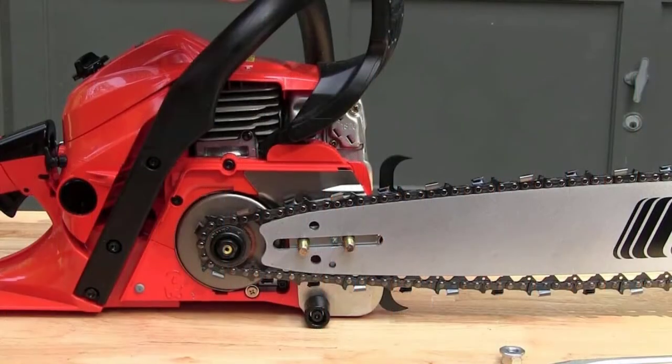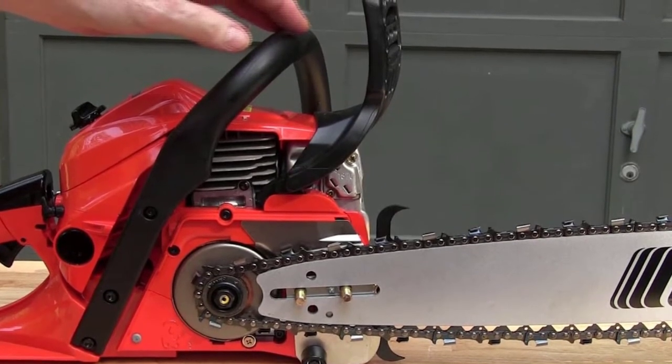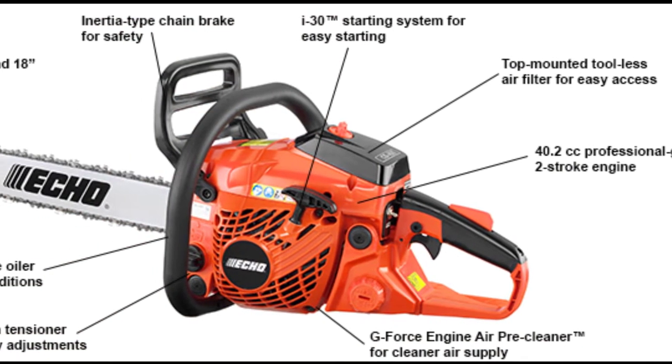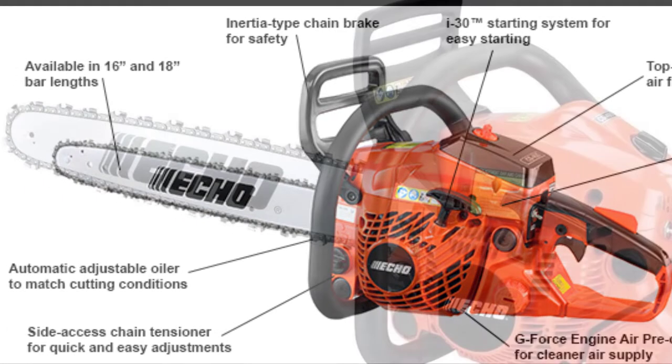We will begin the Echo CS 490 review by sharing a better outline of what the chainsaw is all about. Although being the lowest in weight, they enable strong engines. For anybody who uses heavy lumber, this competent saw is the finest option. It makes difficult cutting operations simpler while yet being simple to use.